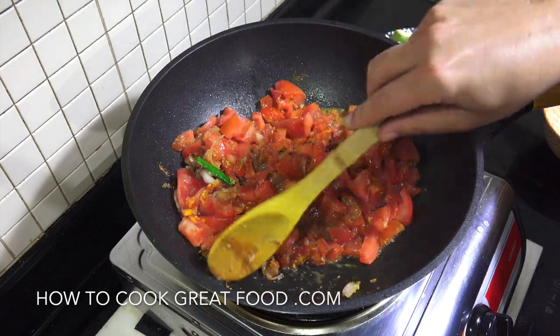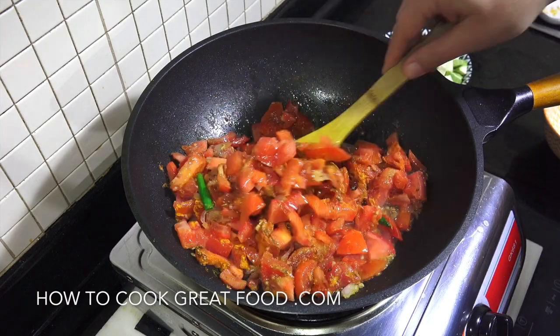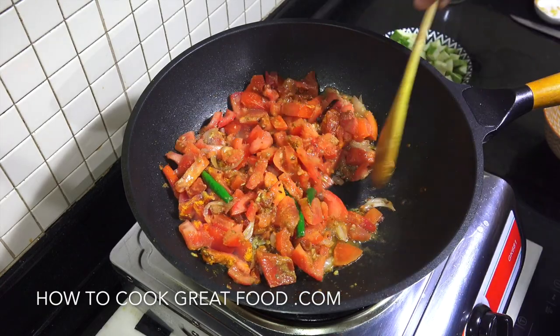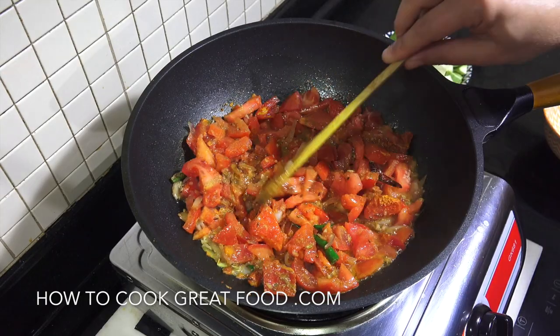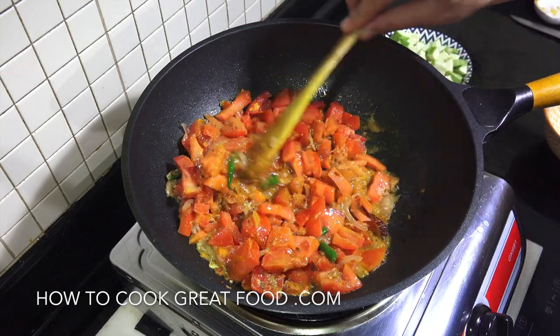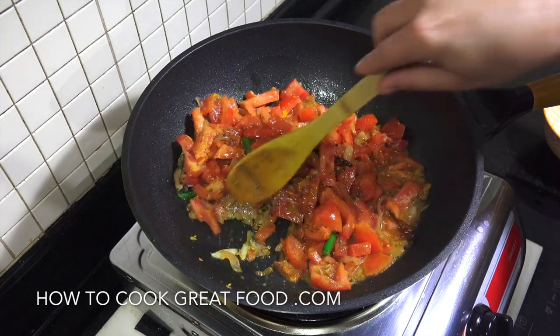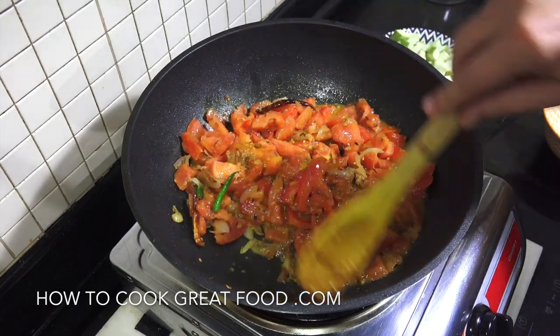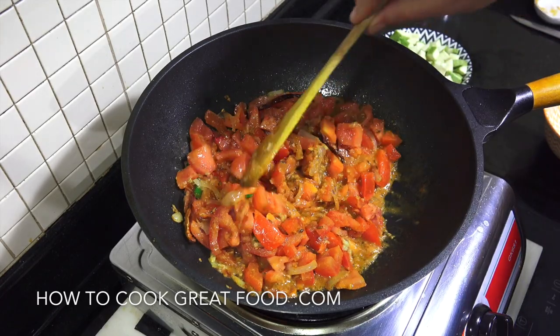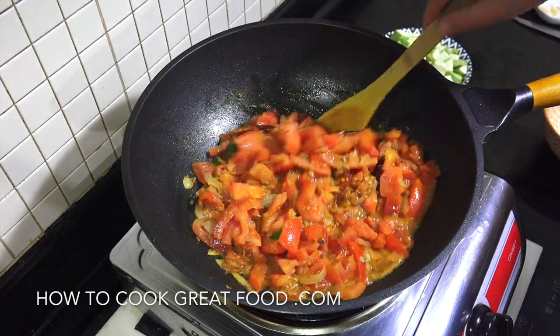Now we want to continue on this high heat and cook these tomatoes for about five to six minutes. What we want is for them to break down and turn into our masala or gravy - that's why I suggested using a really ripe tomato. If they don't break down enough, we can add a little bit of water.